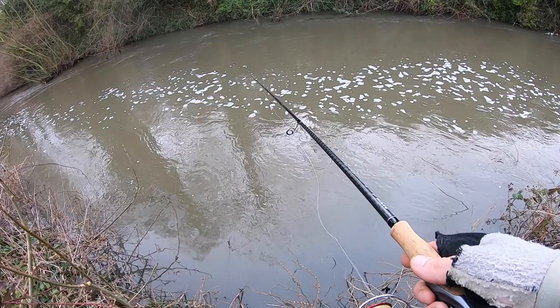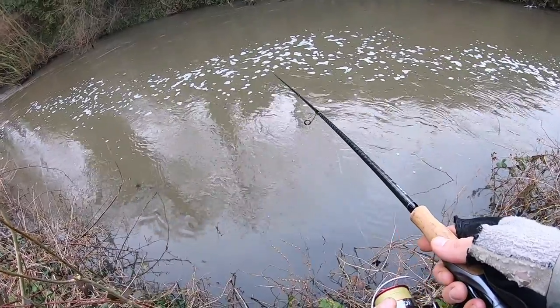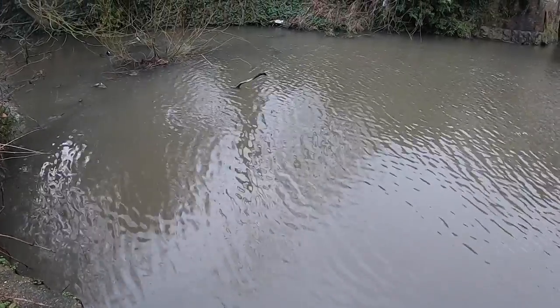Now I'm gagging to get back onto the river but the rain keeps coming and the water's still really, really coloured. Usually I'd give it a couple of weeks, but it's early March and we're approaching the end of the river season, so we really haven't got any choice. Got to make the most of the last few days on the river, regardless of the conditions, but there's still loads of coloured water out there.